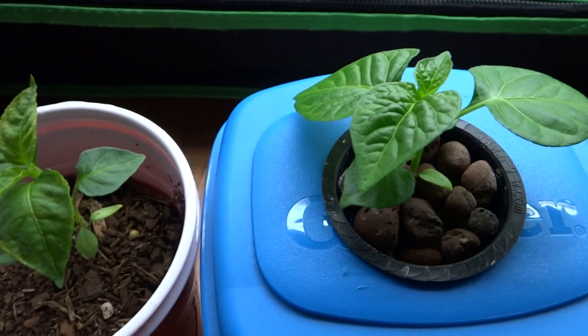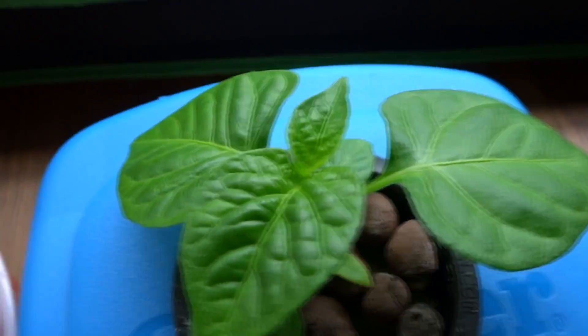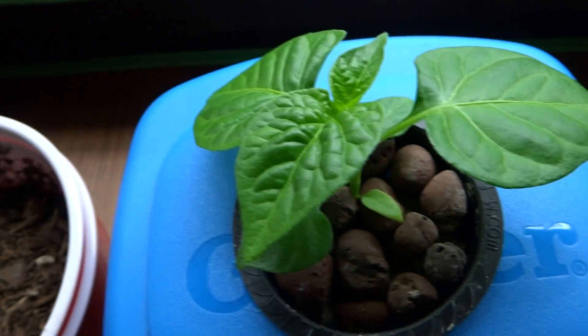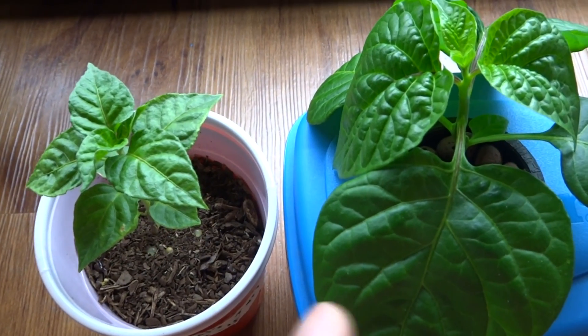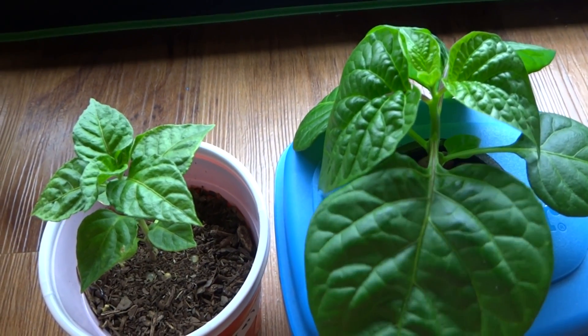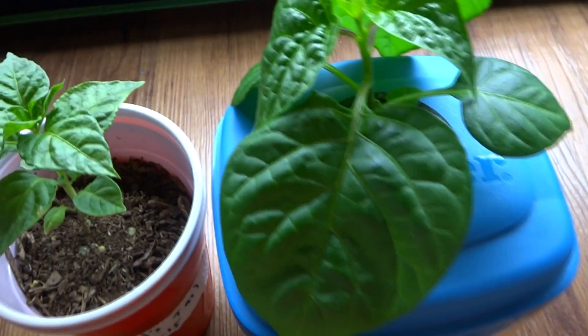Alright, here's two weeks later. The plants are growing pretty well, and the hydro plant is starting to do much better than the one in soil. We placed this in here on the 7th, so today is the 21st — exactly two weeks. Alright, today is May 28th and it has been exactly three weeks since I started the experiment. As you can see, the hydro plant is much larger than the one in soil. We can conclude that hydro plants grow much faster than plants grown in soil, because they get nutrients directly to the roots all the time.